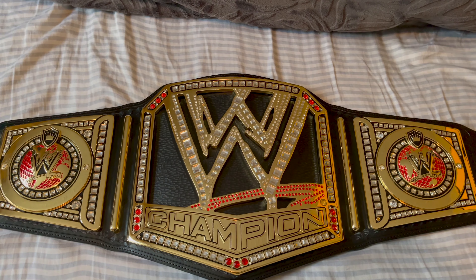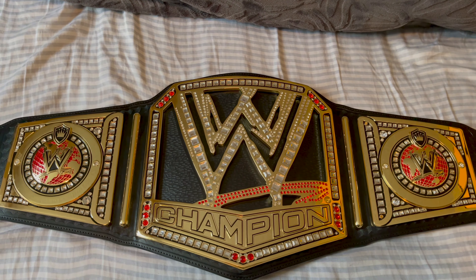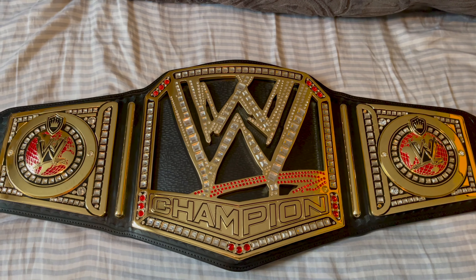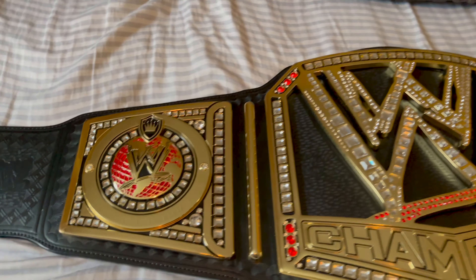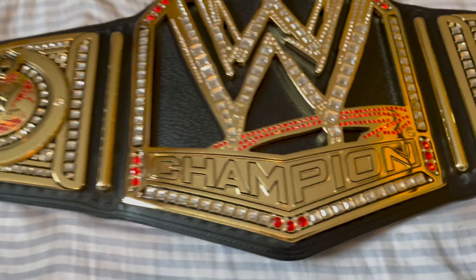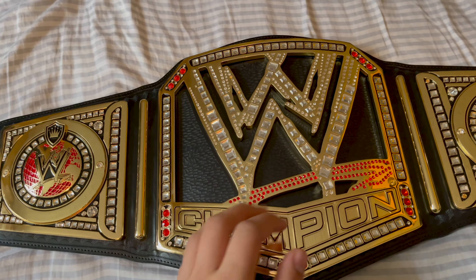Hey guys, welcome back to my channel. Today we have a new belt day — I finally got a new belt. It is a Figures Inc. Big Logo Version 2, so I'm very excited. And that means it is a new review day. I'm very excited to review this. It is a stock Figures Inc. Big Logo Version 2.